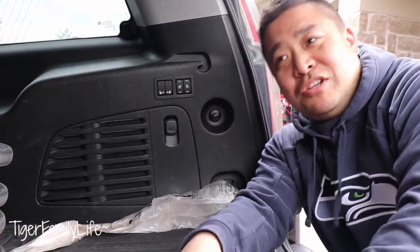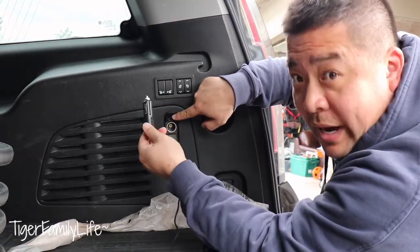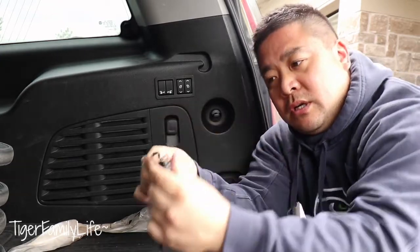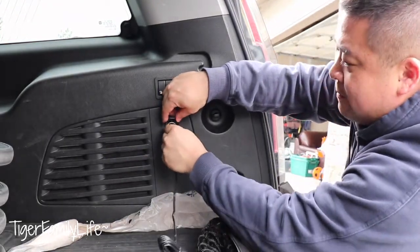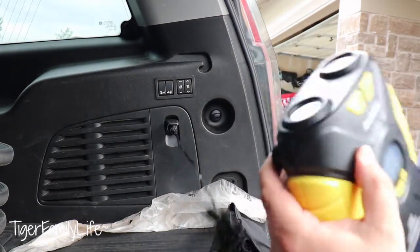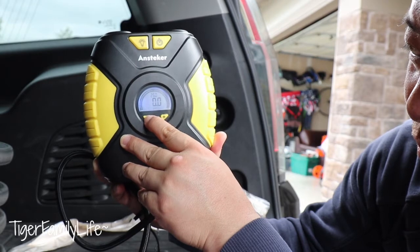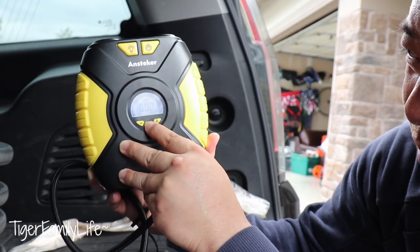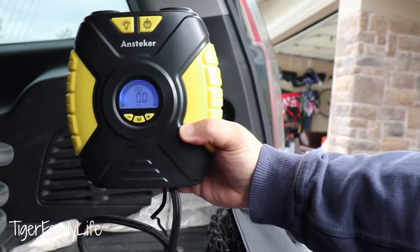So what I'm going to do — our car, some cars have the outlet right here in the back. I just didn't want to take everything apart, but you can see it does have a lot of cord. So you can put it into the front of the car and come back to the back if you had to. Just plug that in. The red light right here will light up. And then you can see there's a PSI and 35 there. You can actually set it to what pressure you want. You can change it to kilograms, bar, KPA, or PSI. So here we use PSI — that's what we're going to set it to.